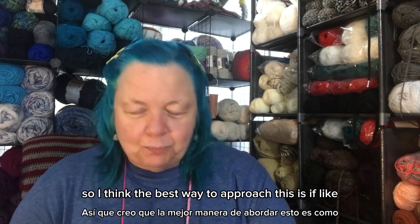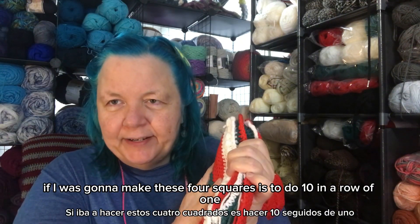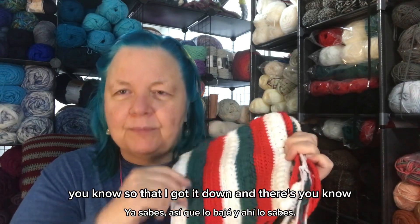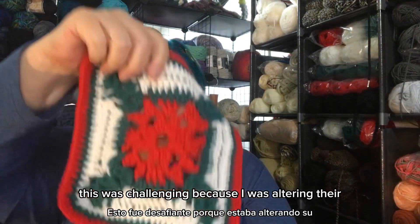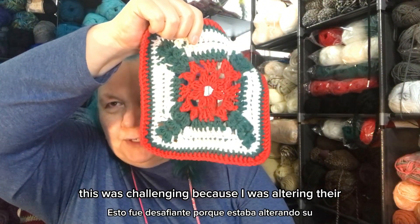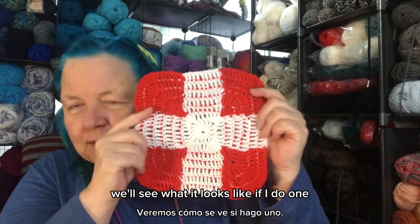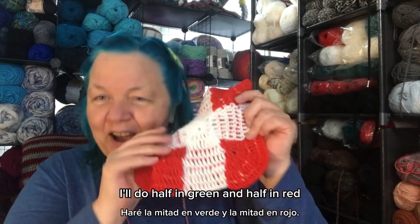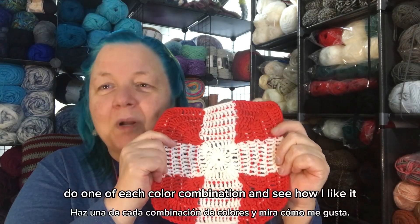I think the best way to approach this, if I was going to make all four squares in these colors, is to do 10 in a row of one design so I really get it down. This was the most fun to make. This one was challenging because I was altering the design from the book. This one was pretty easy, and this one was frustrating. Maybe I'll do half in green and half in red, or do one of each color combination and see how I like it.